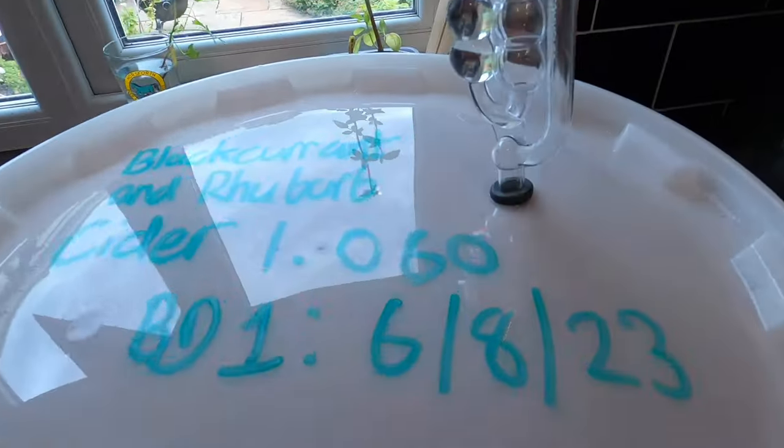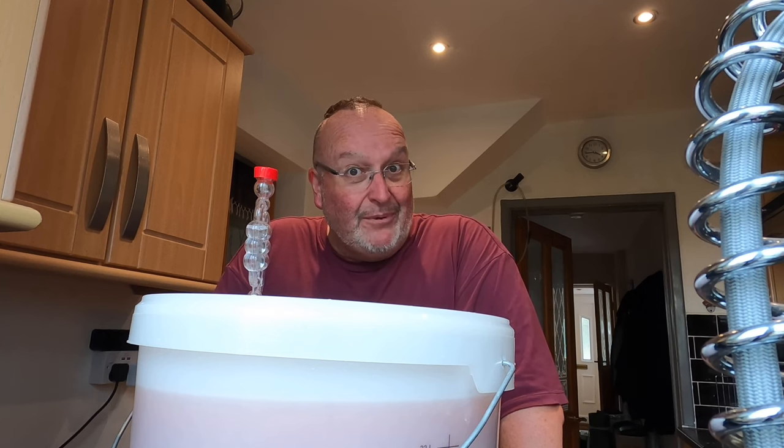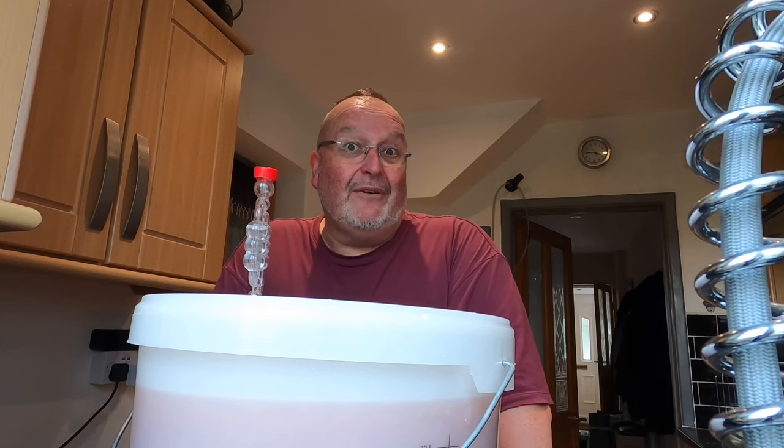I'm back sooner than anticipated because I've made a bit of a boo-boo. Sat having my cup of tea, I thought 1.048 just didn't seem like the correct gravity for the amount of brewing sugar I put in. So I came back, took the lid off, gave it a stir, dipped the hydrometer in and left it — the original gravity is actually 1.060. I'm probably looking at an 8% cider, which seems about right for the amount of sugar in there.